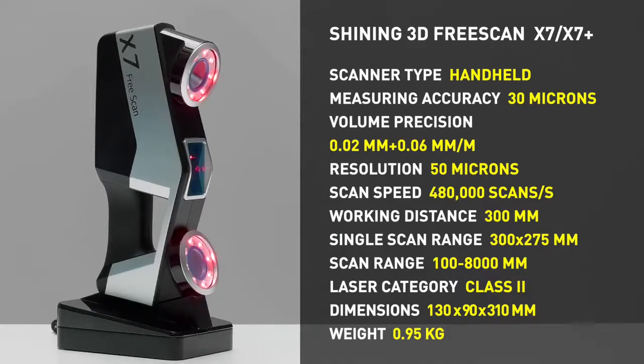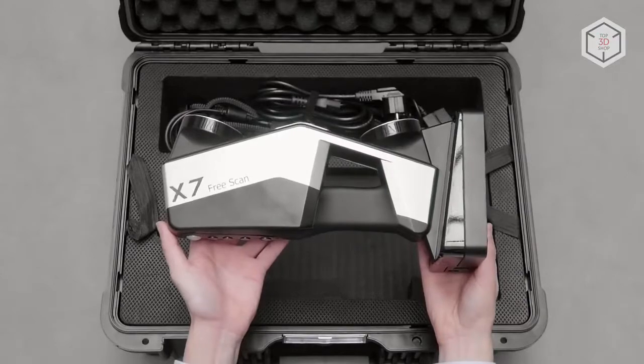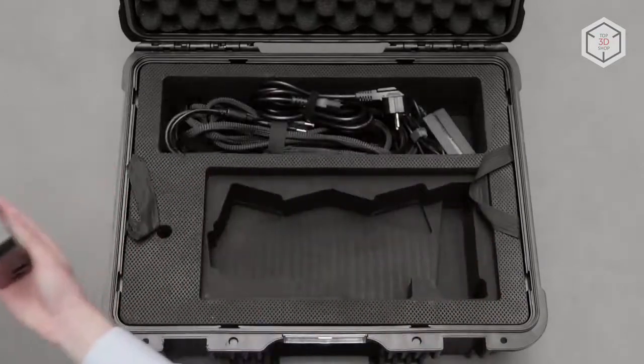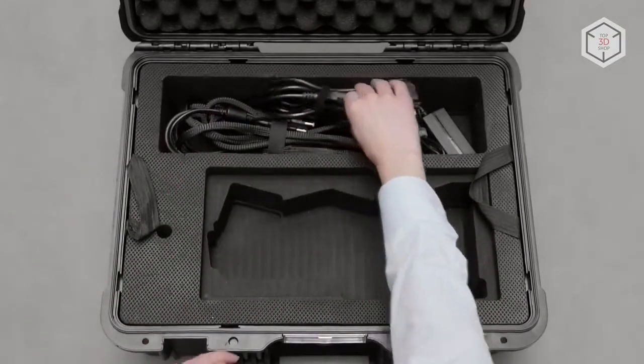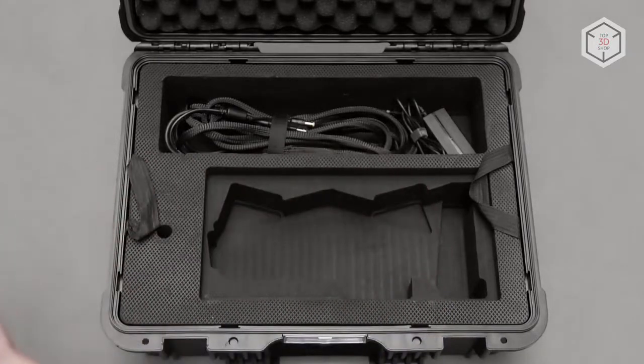The devices are compatible with digimetric photogrammetric systems. The scanners are controlled via the four buttons located on the back panel. The X7 and the X7 Plus are supplied in a protective case. The package contains cables, a power unit, reflective marker dots, a calibration board, and a pouch bag.